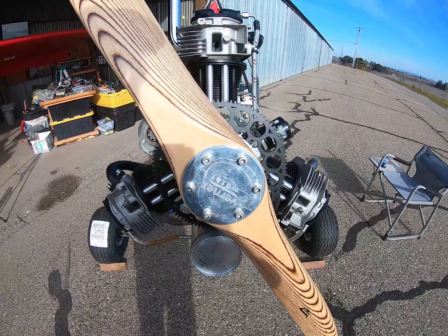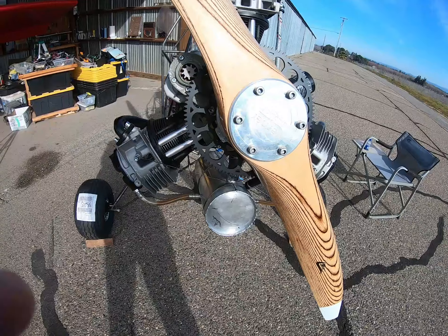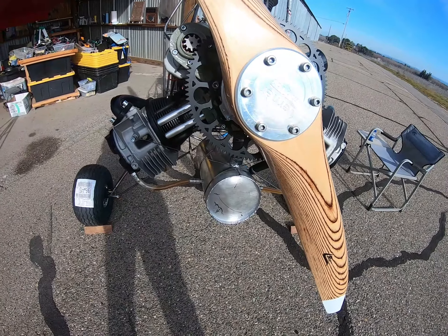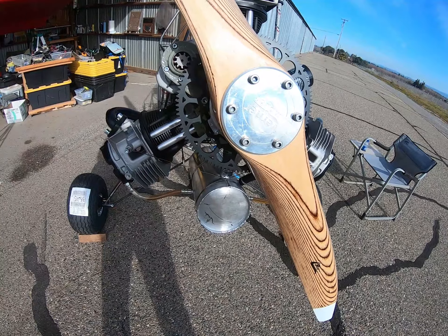I've got the prop that was on ORV on this one. It's a 67-inch diameter, 30-inch pitch.